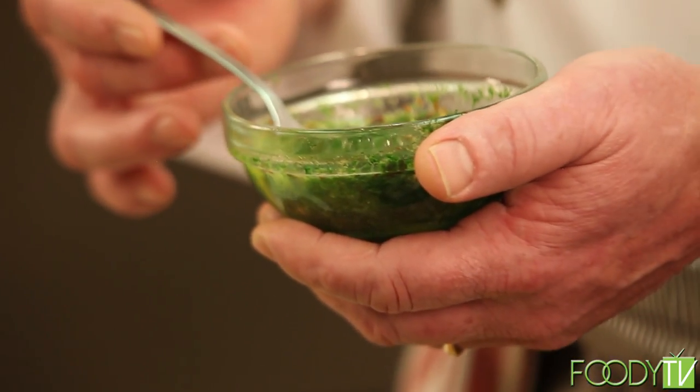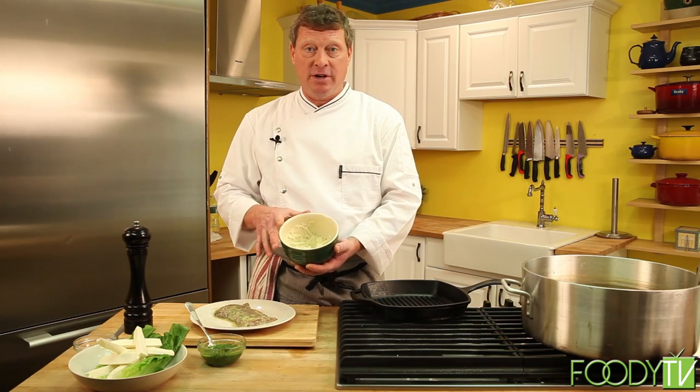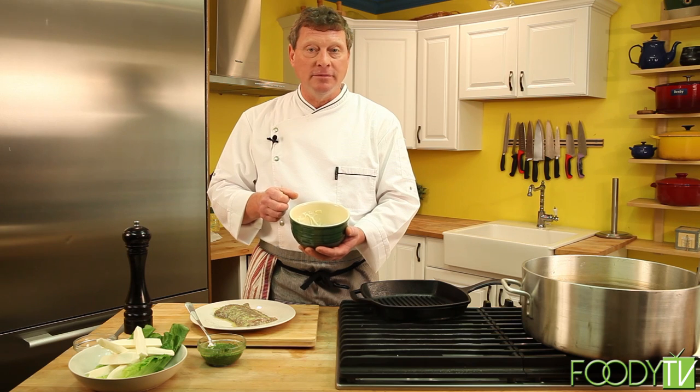Another item we're going to use is chimichurri, which is a Latin condiment often used on beef. It's oregano, cilantro, a little red chili flake, garlic, and a touch of oil — great condiments to go with the steak. To pair with the yucca fries I have pickled onions, which is really simple: thinly sliced onions, fresh-squeezed lime juice, a little touch of salt, and a touch of vegetable oil. Something you can make in advance and hold in your fridge for a week.